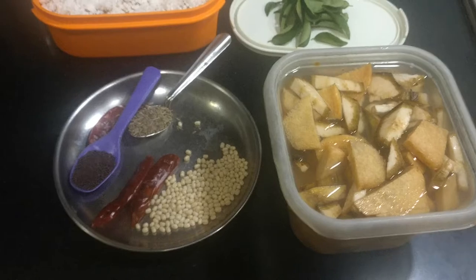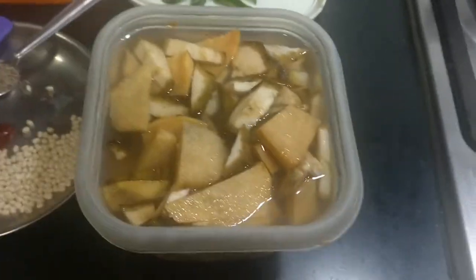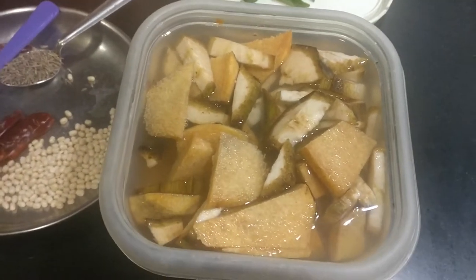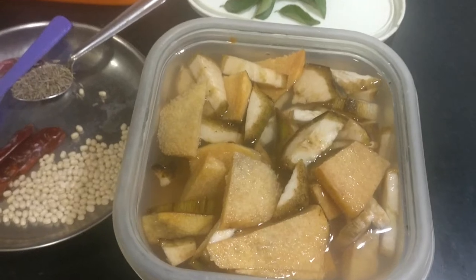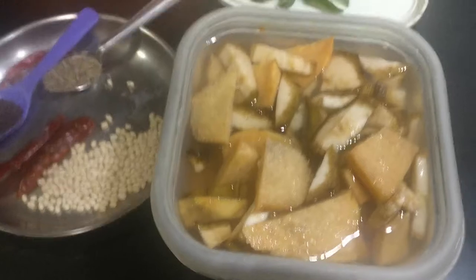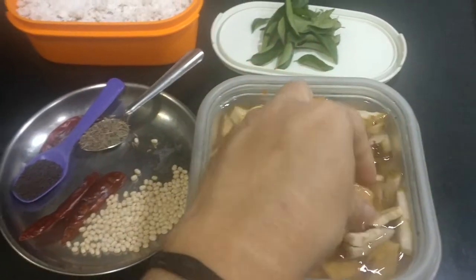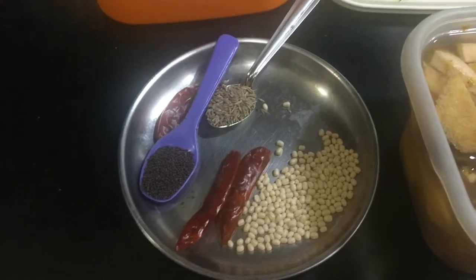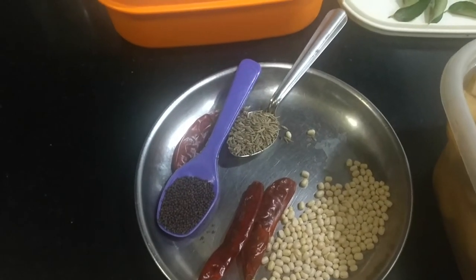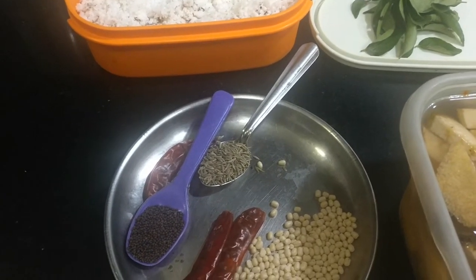The ingredients required to prepare the erisheri are the yam — that is chenai, we call it in Tamil. It's called elephant yam, and raw banana, in Tamil we call it as varakai. Both the yam and raw banana have been cut in this size. You can see urad dal about two teaspoons, two red chillies, one teaspoon mustard, and one to one and a half teaspoon of jeera.